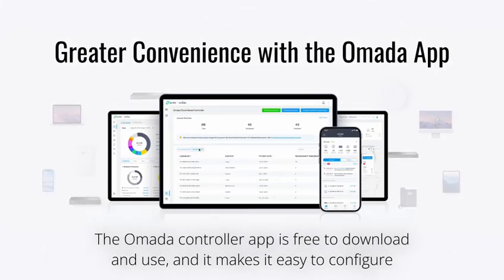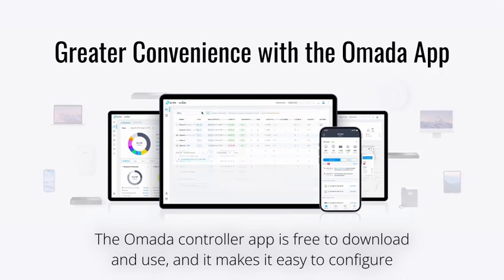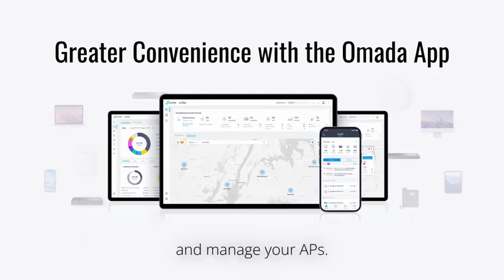The Omada Controller app is free to download and use, and it makes it easy to configure and manage your APs.